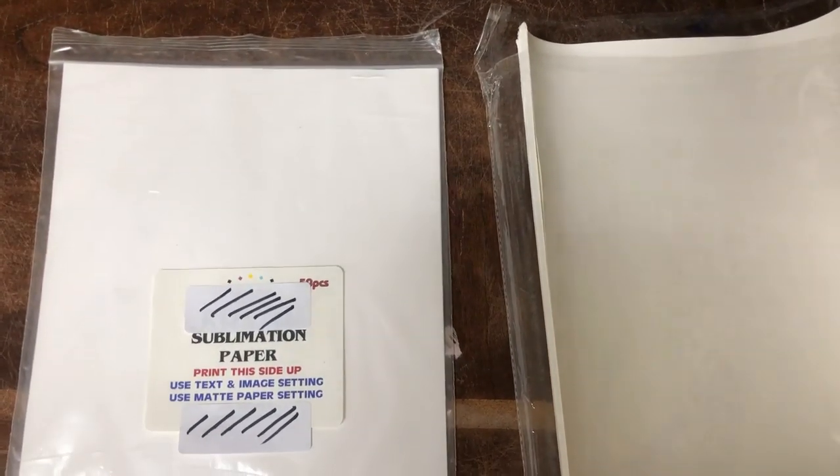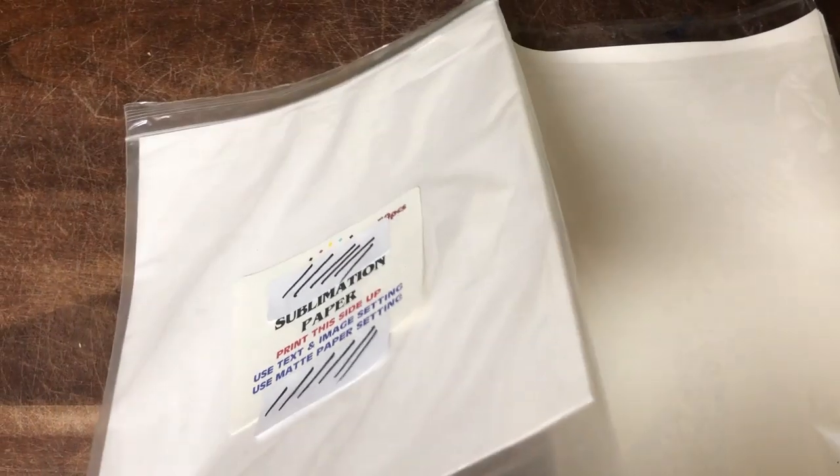A few years ago, nearly all transfer papers were professionally made. Then Amazon happened.